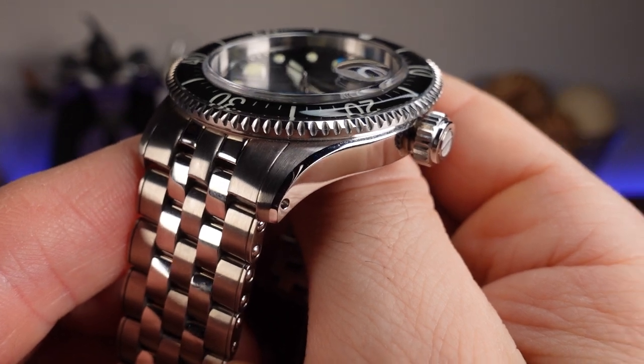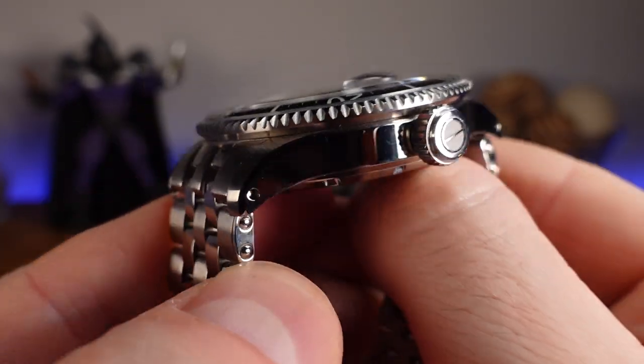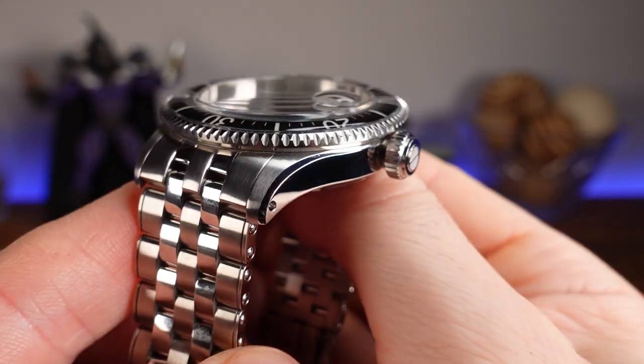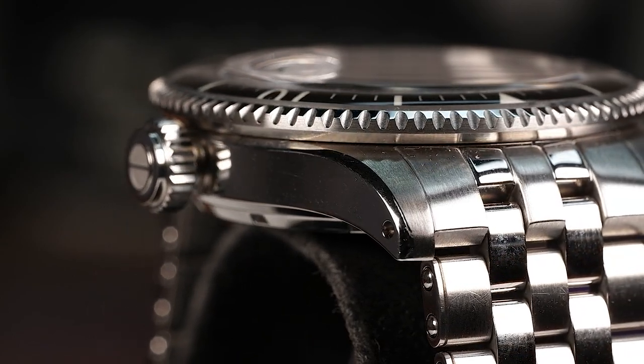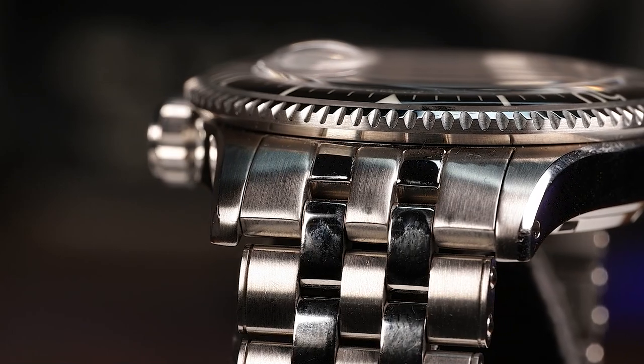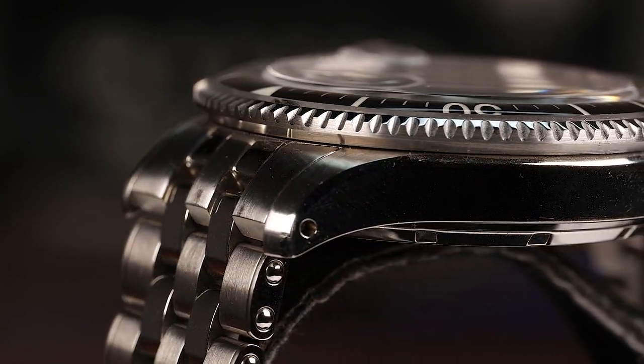The finish on this stainless steel case is very nice, with a satin brushed vertical pattern on the top of the lugs, connecting to a chamfered edge that leads into the high polished case side. The lugs are slightly curved downward, and this will help the watch comfortably wrap the wrist, as you will see later in the wrist shot. In addition, we have drilled lugs, so changing out the bracelet will be a simple process.